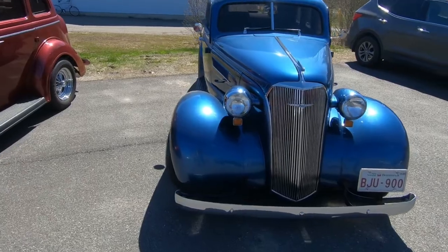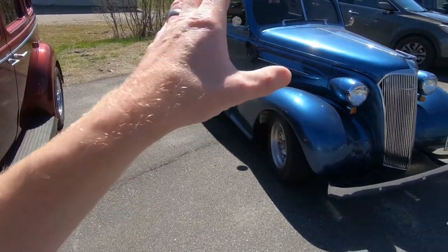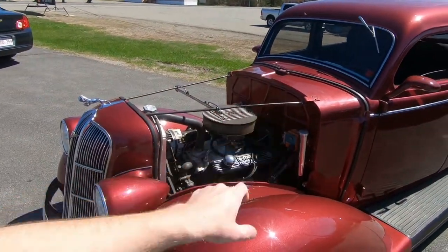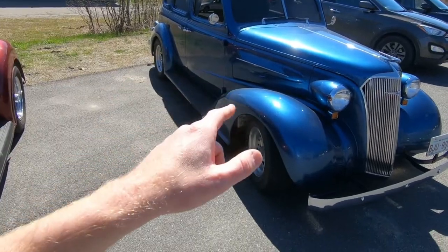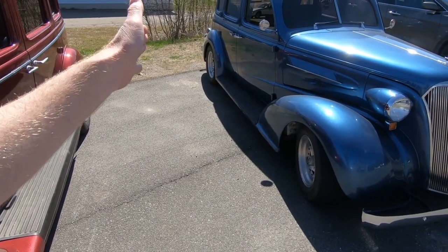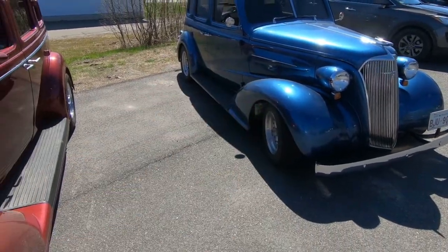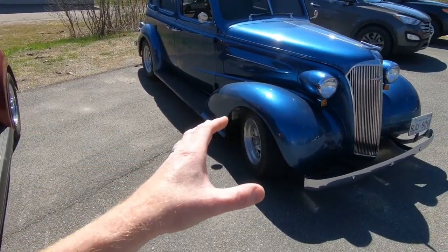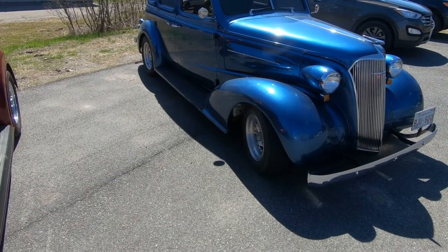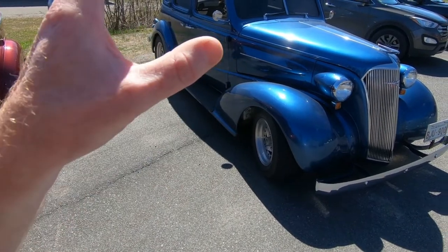And as we come over here, we have a 1937 Chevrolet. This was dad's first project vehicle, long before this one ever came along. It has a small block 350 with a turbo 350 trans. I forget what the rear end gears are on it. He built this back in 1989 and 90 over that winter. During that time, of course, I was very young — I was only about 14 or 15 years old, but I can remember helping out with this car.